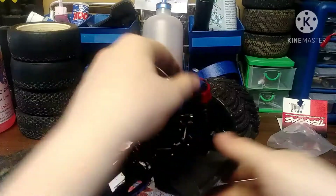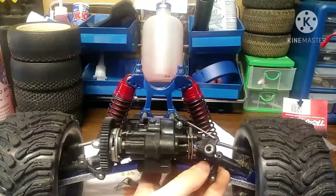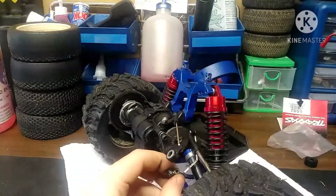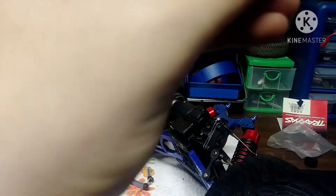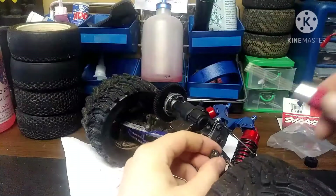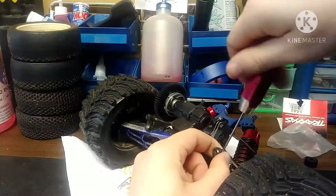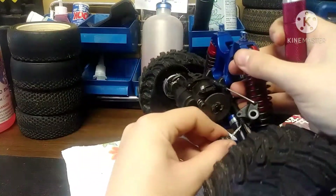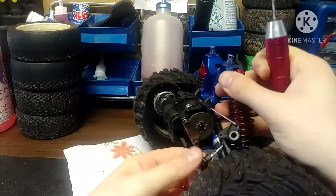Now we're going to move on to the sway bar links. You may or may not have these, and you don't have to use them. It just helps to keep the car from rolling over and keeps your suspension from dropping all the way. I push the sway bar link adjustment as far up on the link as I can to keep the control arms from dropping too far, because that's what's been breaking my drive shafts whenever I go over bumps.